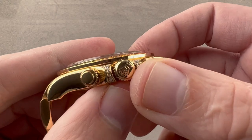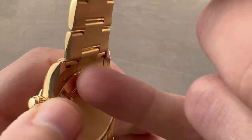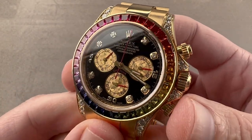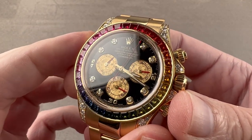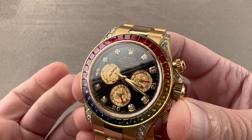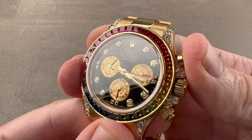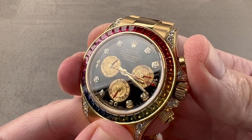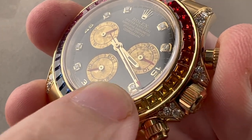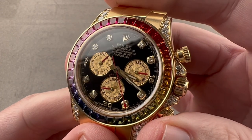We have a Rolex Triplock crown in gold — you know that because it has three dots, with the center dot being the largest. Screw-down crown, 100-meter water-resistant, solid case back, inside Rolex manufacture caliber 4130. Bi-directional automatic winding, 72-hour power reserve, stop seconds function, pivots on 44 jewels, 4Hz or 8-beat-per-second rate. It has a vertical clutch and column wheel chronograph tandem — thanks to the column wheel, you get a crisp feel and sound when operating the chronograph, and thanks to the vertical clutch, there is no stagger or jump to the seconds hand when you start it. Due to the vertical clutch, you can also leave it running with no additional wear or tear to the movement.